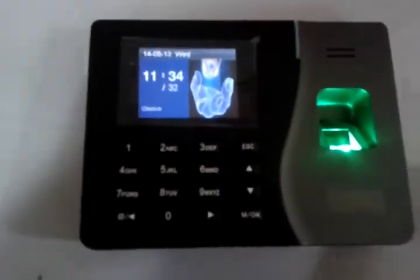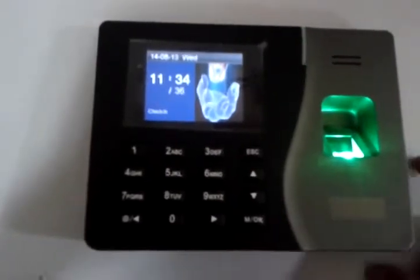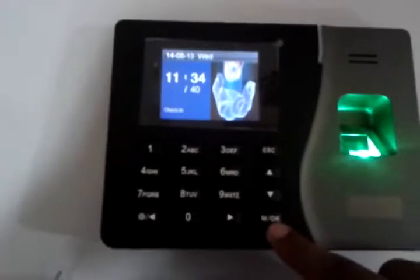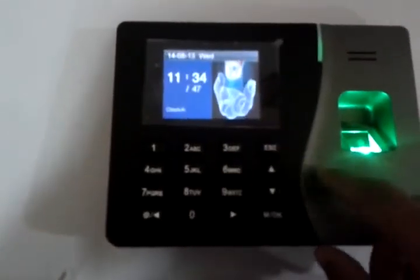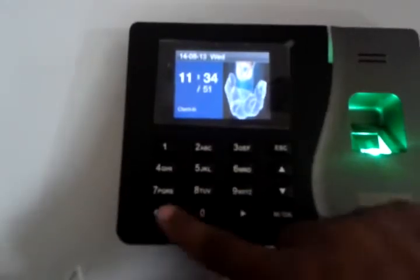Hello everyone, today I will show you how to take a fingerprint in a standalone type fingerprint device. Let's introduce the keys: this is the menu key — press and hold 3 seconds to open the menu. Press ESC to exit the menu and go one step back. Use up, down, left, and right arrows to navigate.